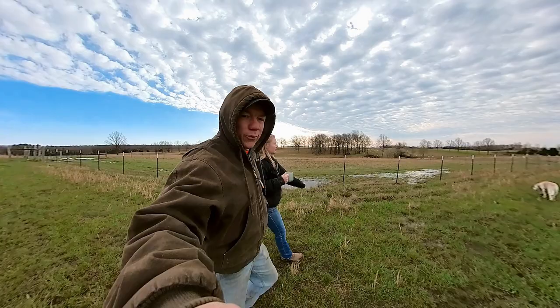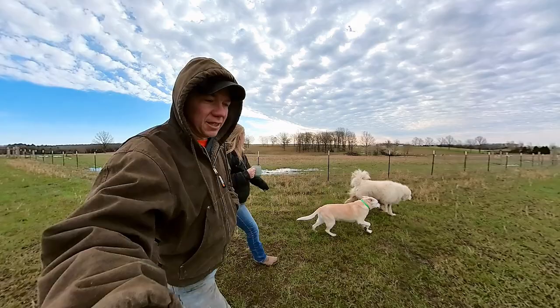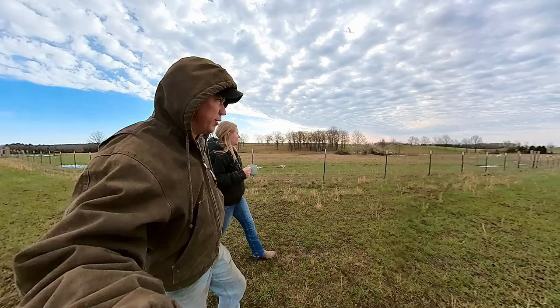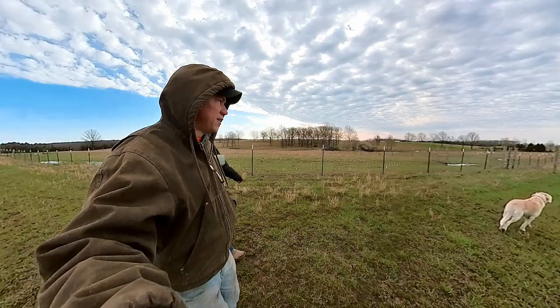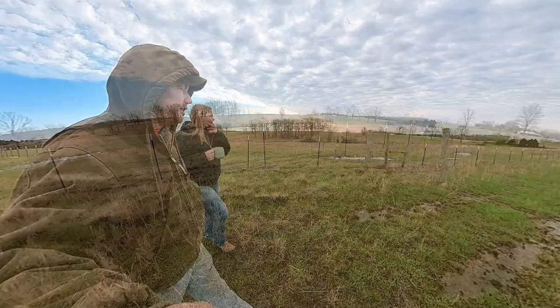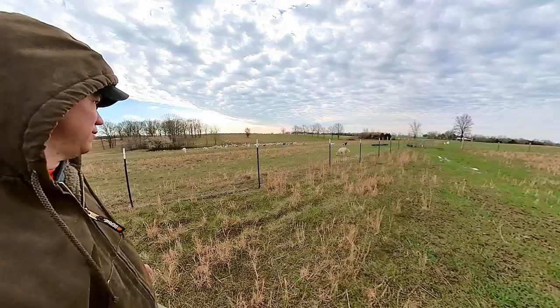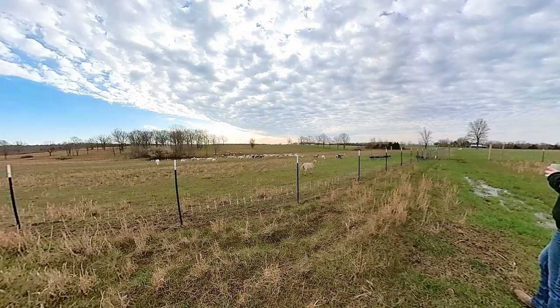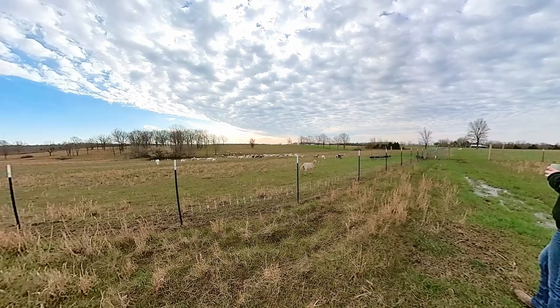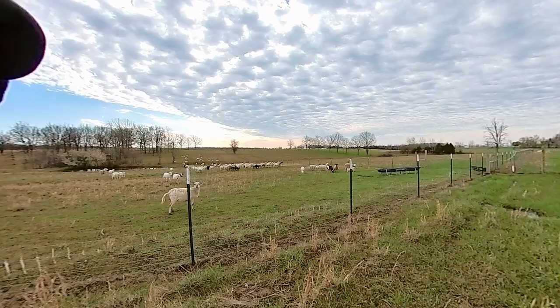We're walking out here real quick this morning just to check on the sheep and see how much grass they've got left. The grass has grown a lot in the last week because it did get up in the mid-70s for several days in a row, but it's back to being cool and chilly again. We're checking on them and then we're gonna bring the horses over here later this afternoon. There are so many of them — there are days it looks like so few and then days it looks like so many. I'm impressed that the blue marker is still on all of them — that's good.